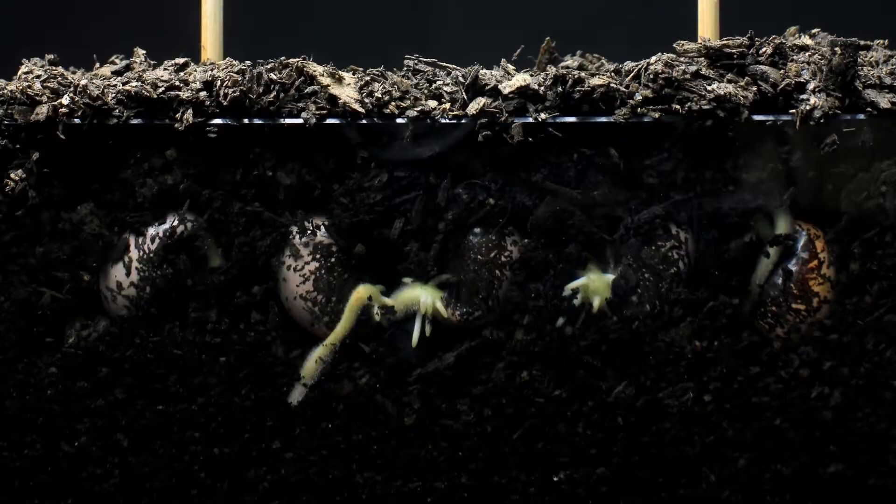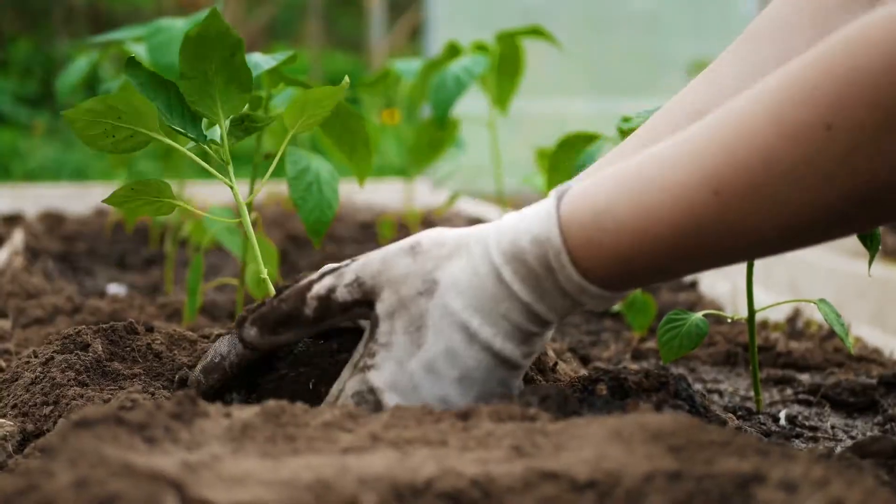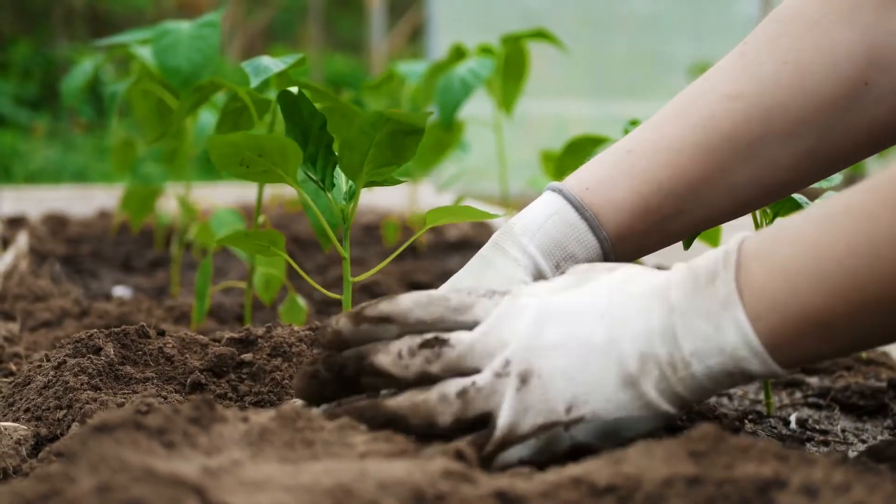It's like having a soil and plant professional in the palm of your hand. Our easy-to-use process simplifies complex scientific data, providing you with actionable advice based on the true nutrient availability of your soil.